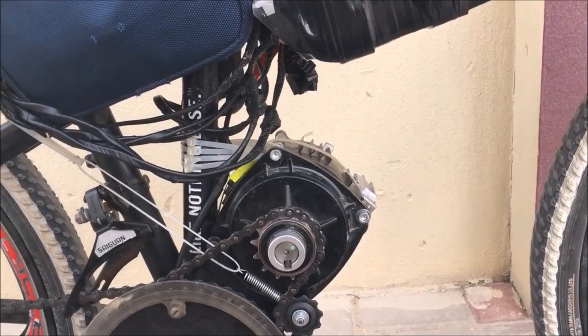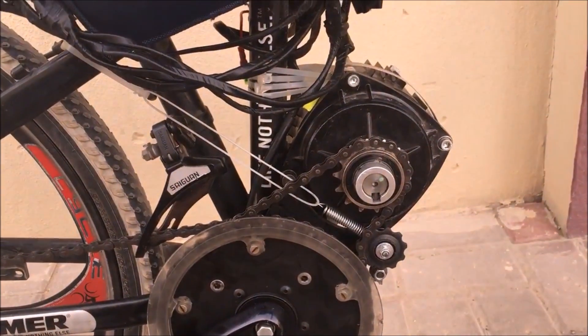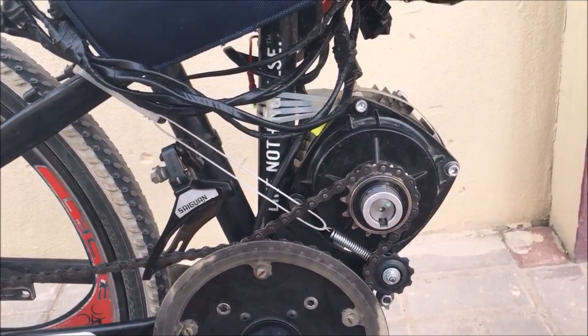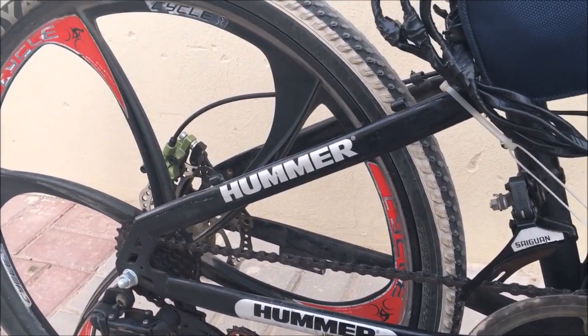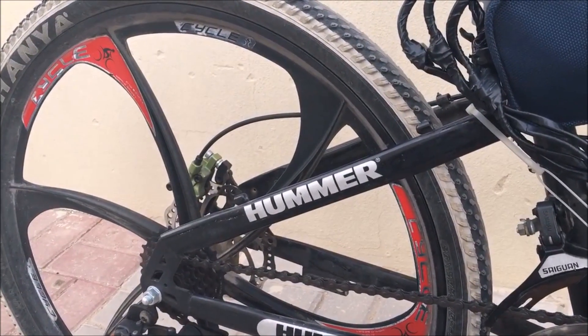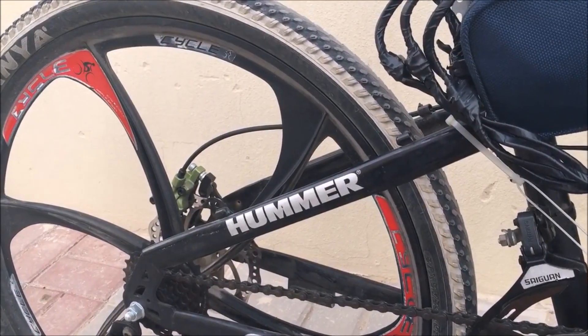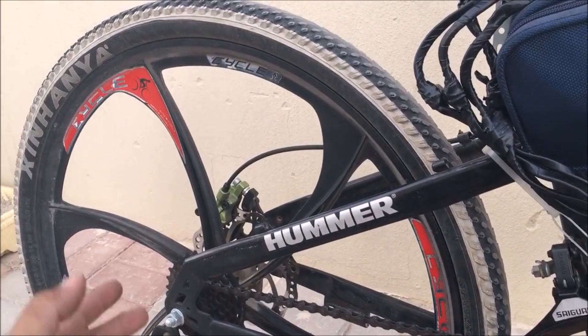With some adjustment with the chain at the back, I'm pretty sure we'll be able to get that speed. So we'll go for a ride and you guys can see how fast it goes. I also upgraded the bike — I now have hydraulic brakes. This bike came with a disc brake with mechanical calipers, but those didn't work well enough for me.